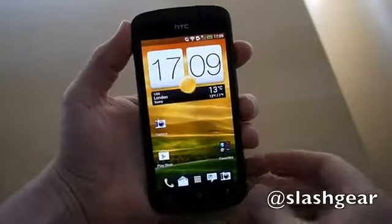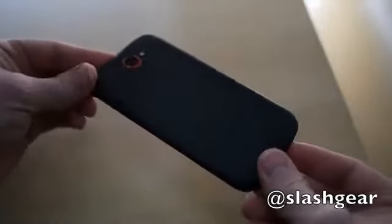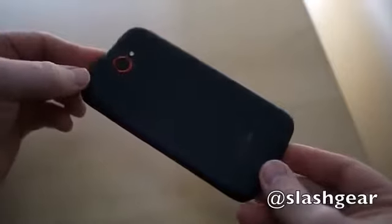Hi, this is Chris Davis with Ashkia and this is the HTC One S. It's the company's new mid-range Android smartphone announced back at Mobile World Congress in February and already hitting the market now in April.